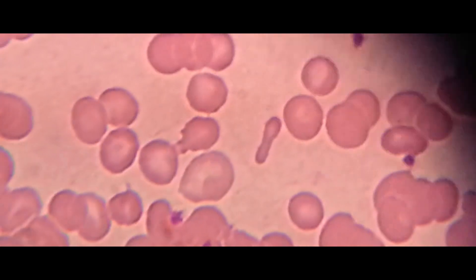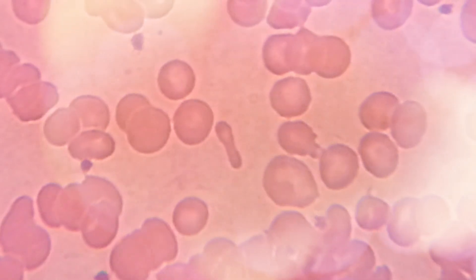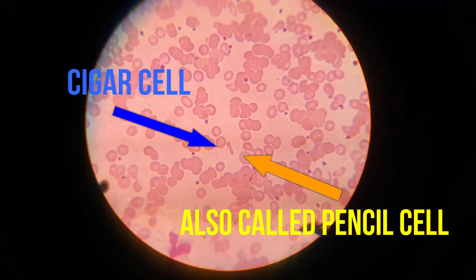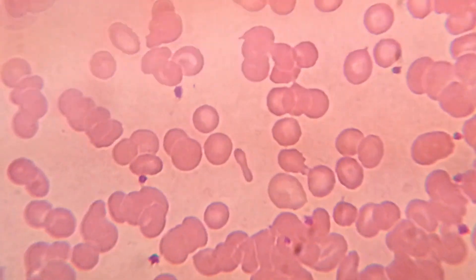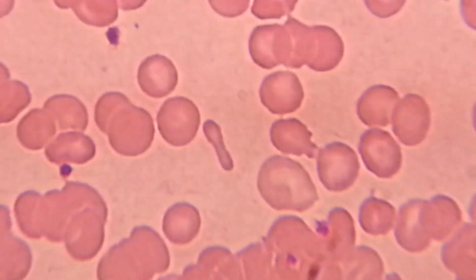Cigar Cell or Pencil Cell at Center. Here you can see on Peripheral Blood Smear a Red Blood Cell that is Cigar or Pencil shaped.